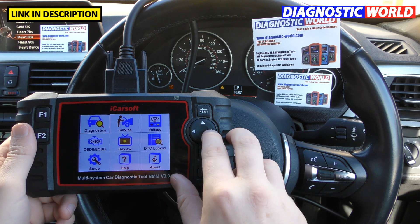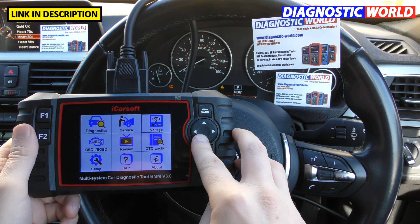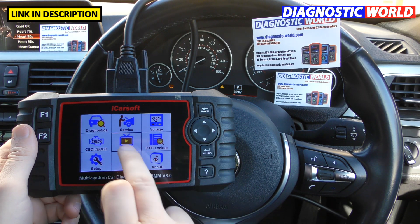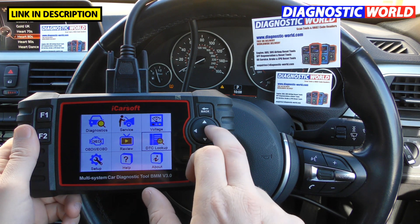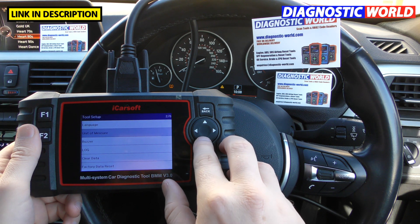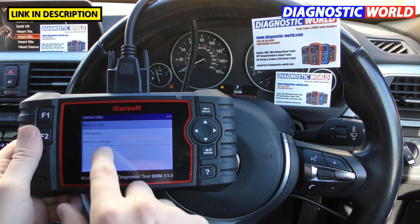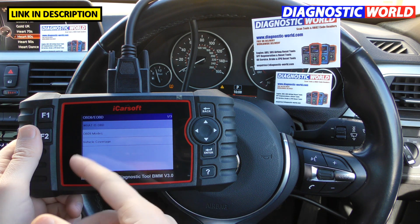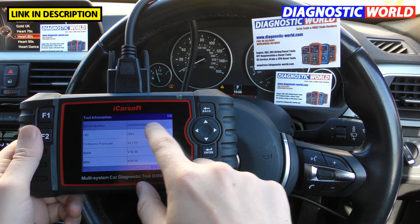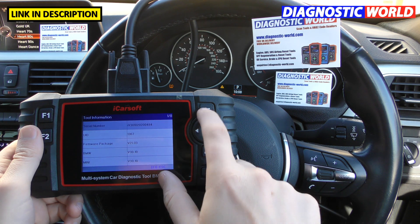Looking at the other icons on the screen: there's a voltage option which gives a live voltage reading with minimums and maximums. There's an option to diagnose and reset check engine faults in any vehicle other than a BMW. There's a data review option to view previously recorded data. DTC lookup lets you enter a fault code and see its meaning. There's a setup section for buzzer on/off, clear data, factory reset, language, and so on. A help section gives instructions on what OBD2 means and explains diagnostics. The 'about' section shows the serial number, password code, and software versions installed in the tool.